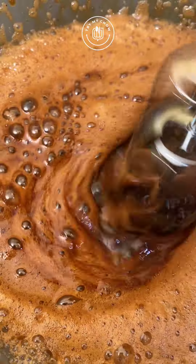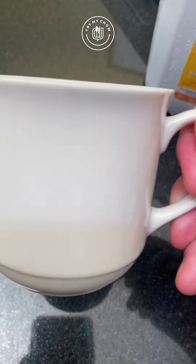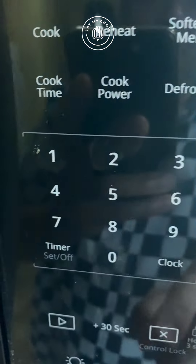Use your mixer for about 3 minutes or until it reaches this consistency. Pour milk into your mug and fill it halfway. After that, put it in your microwave for 1 minute and 30 seconds.